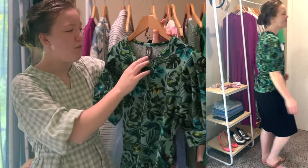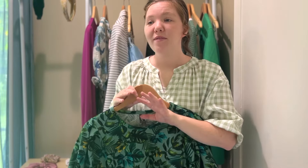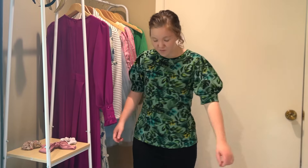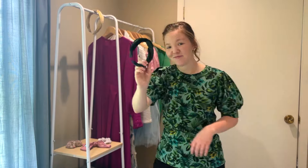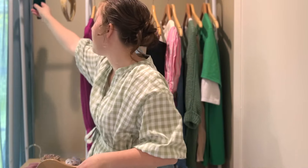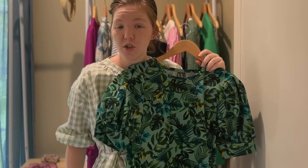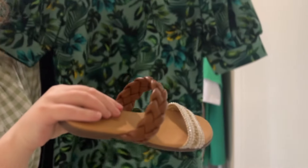I actually got this top from Worthington, which I believe is a JCPenney's brand. I got it years ago, but before all this modest fashion stuff blew up, JCPenney's was one of the places I shopped — specifically Worthington for dressy skirts and business casual looks. This could definitely be business-worthy while still looking professional and fun. If you want to get a little extra with it, you could pair it with a headband. You could even do it with a gray jean skirt or a neutral skirt at the bottom, and wedges would look really cute too.